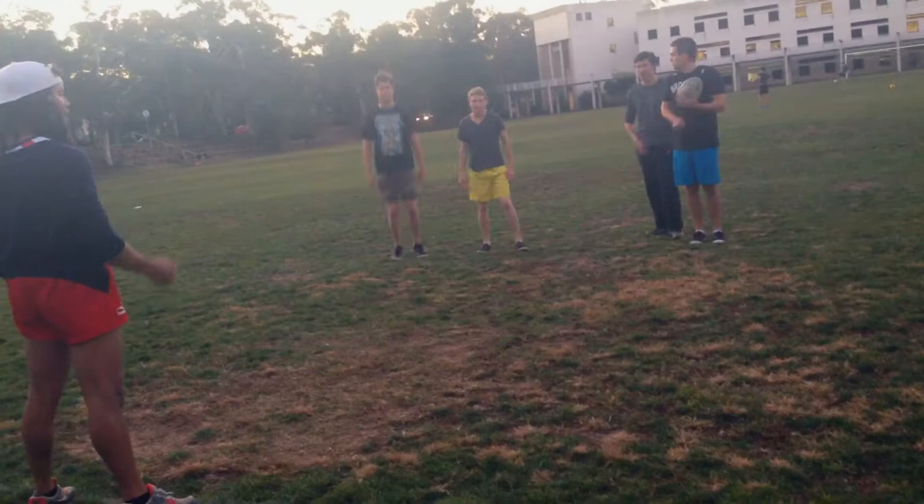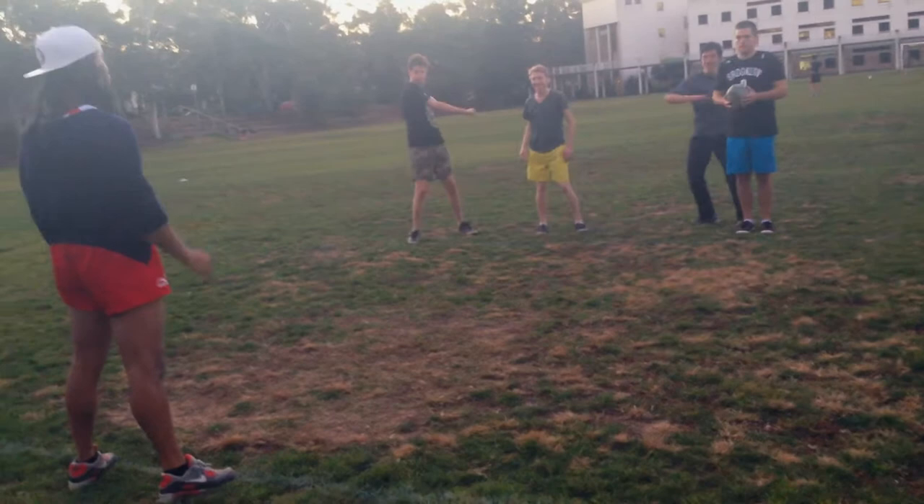Alright guys, when I say go, we're going to do this for two minutes. Make sure we keep our hands up and we're talking to one another. Do not stop running. Let's go.